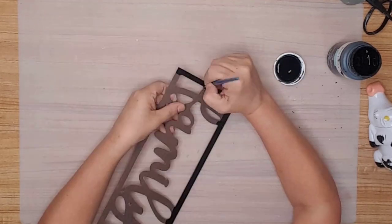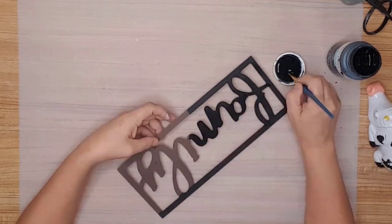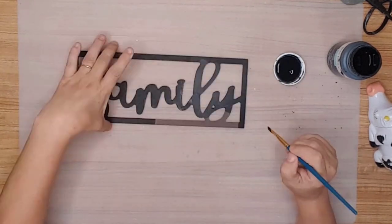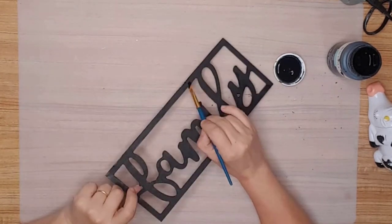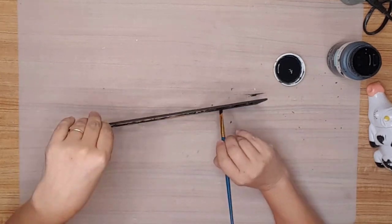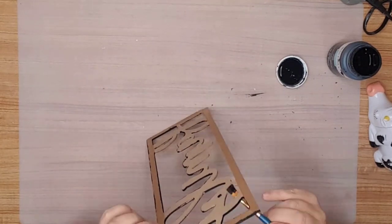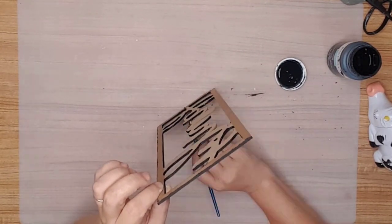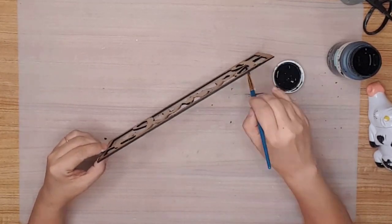I took the back section outside and spray painted it with Rust-Oleum flat white paint. While the back was drying, I painted the front with Waverly ink chalk paint — it's actually just black. I wanted the front to be completely covered, so I made sure I got around all the edges of the frame section and the letters.